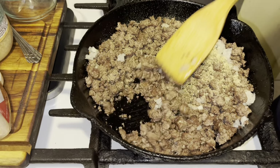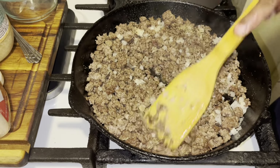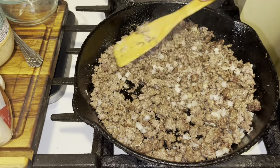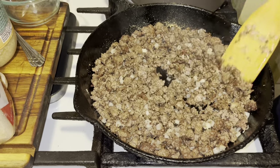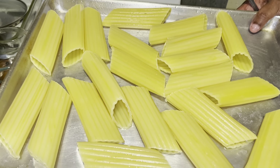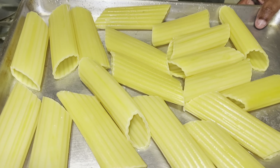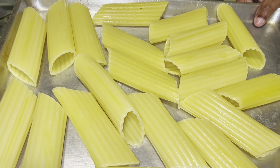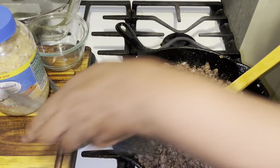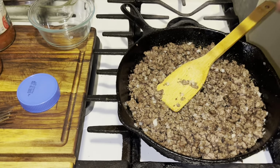We put the garlic and oregano in — I'll give you guys some measurements for this. Let all of this cook and sauté for about two minutes. This ground beef is 80/20, cooked ahead of time. I boiled the noodles for four minutes in salted water, then put cold water on them to stop the cooking, because we're putting them in the oven at 375°F for about 30 to 45 minutes. Now let's finish up the ground beef.